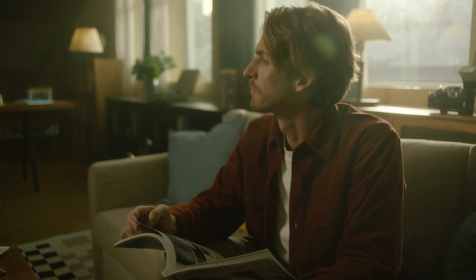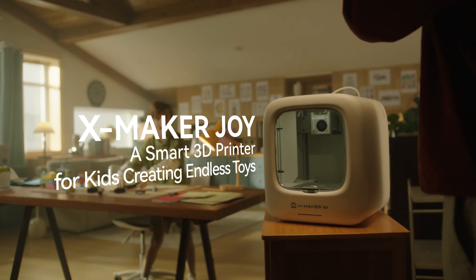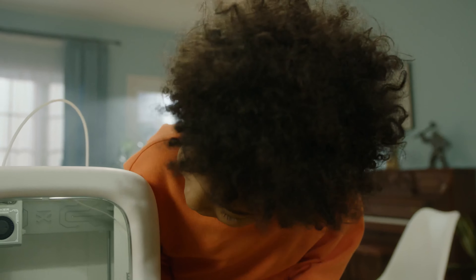Bored with your own toys? Let's meet the XMAKER JOA 3D Printer — a smart toy 3D printer with a kid-friendly app that empowers kids to create endless toys.